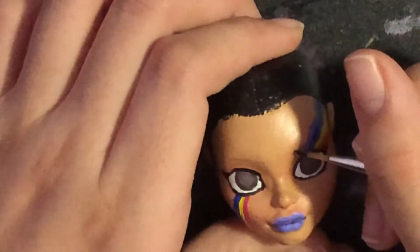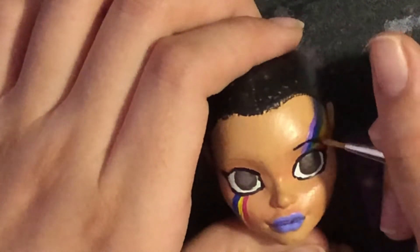After I'm done shading her eyes, I outline the eyes in black and paint on her eyebrows. Then I can get started on the hair.